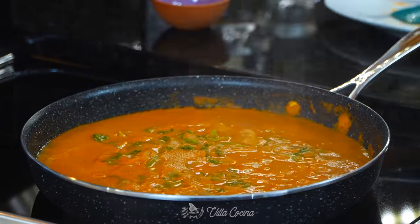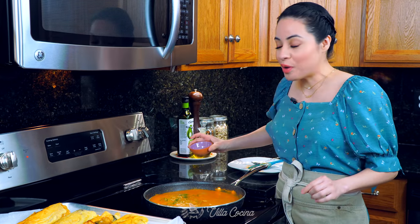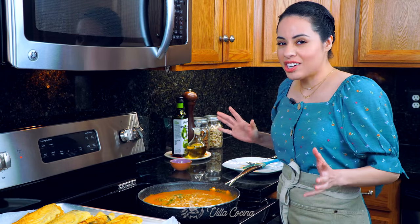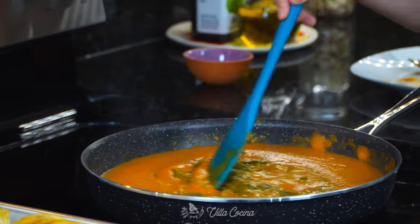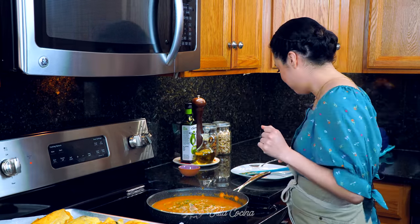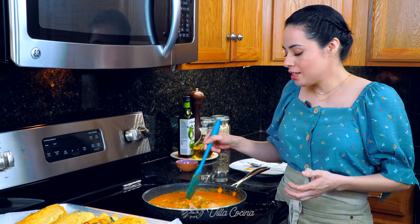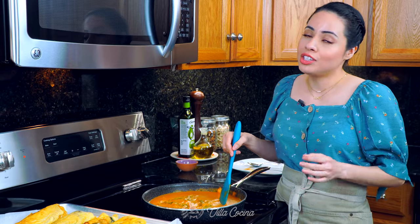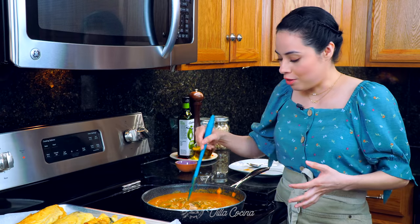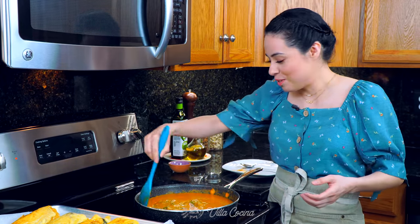The 15 minutes are up. Let's go ahead and add salt to taste — I'm adding one and a half teaspoons of kosher salt. Stir everything in and taste to adjust. It's very important to taste first because the amount of salt really depends on the type of chicken broth you use. I used low sodium because I like to adjust the seasoning myself. If you're using regular broth, you may not need any salt at all — make sure you taste.